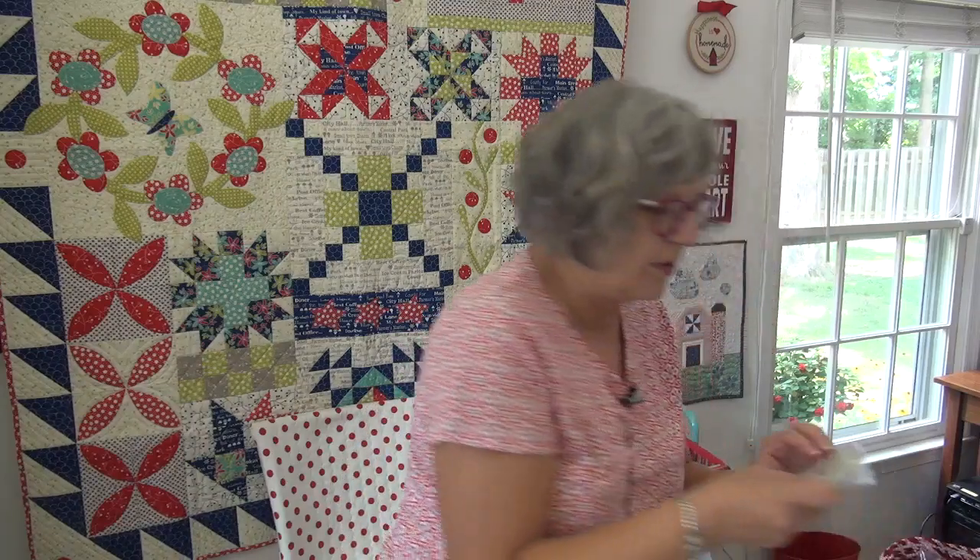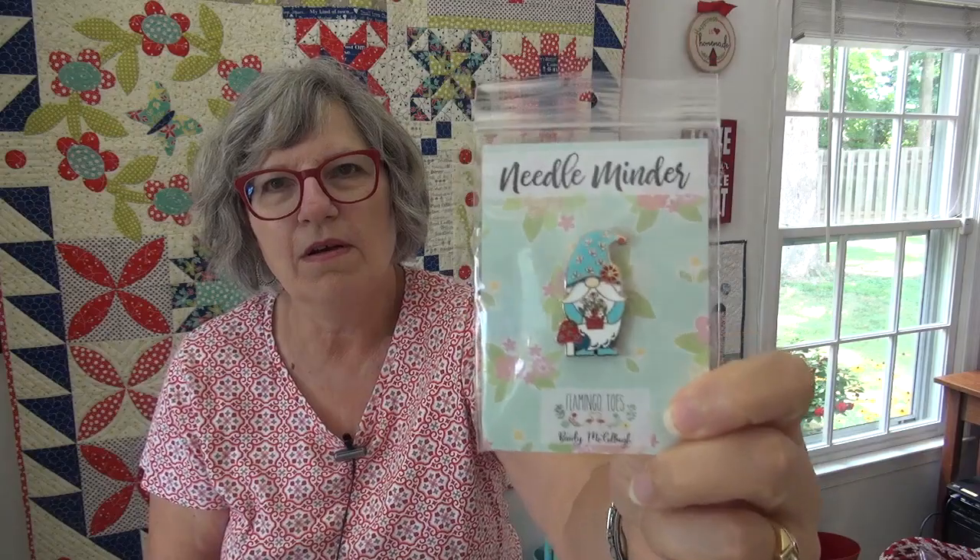The other thing I spotted was a gnome needle minder. For those of you who did not watch my video yesterday — if you missed it, Norm is on his adventures, and so everything gnome now is catching my attention. We're going to have lots of adventures with Norm. One of the ambassadors suggested that whenever there's a Norm segment, I put some sort of little map or globe on the screen — I'm going to look at that. But the needle minder is so cute, designed by Bev. She does the cutest needle minders of all.